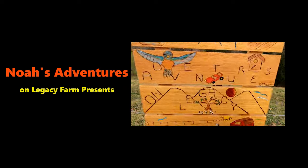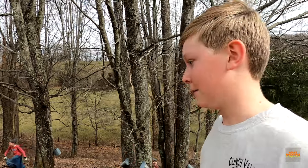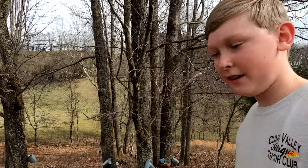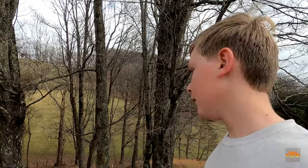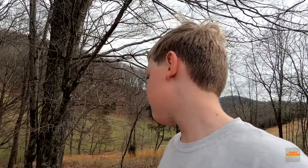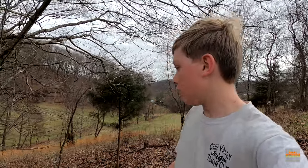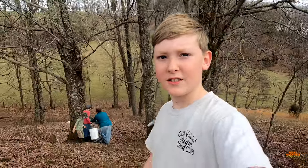Noah's Adventures on Legacy Farm presents. Okay everybody, welcome back to Noah's Adventures on Legacy Farm today. This is a pretty sad day but we gotta take out our traps. It has been too warm — weather has not cooperated at all so we have to take them out today. It's in the middle 60s right now, which is not fun, but you gotta do it or otherwise you're not gonna get them out. So today we are taking them out, which is what's going on right behind me.